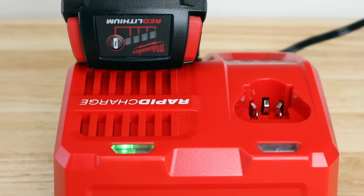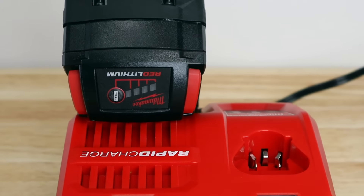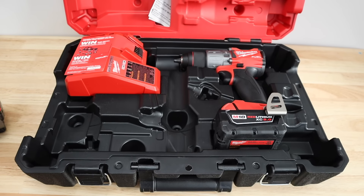As I mentioned earlier, the charger that comes in the kit will do the M18 batteries or the smaller M12 batteries. Overall, I really like this kit. I like Milwaukee tools as a whole — I own a lot of Milwaukee tools. This kit, especially the impact, really shines. The drill is great and delivers exactly what you'd expect.